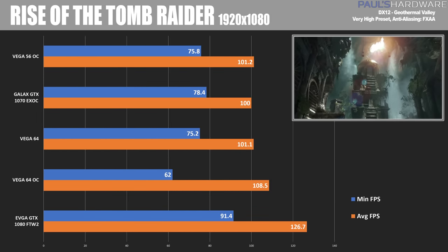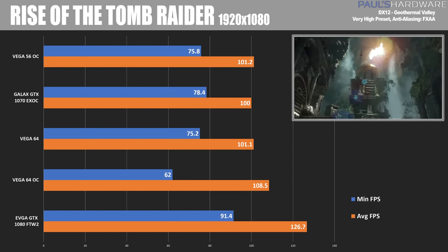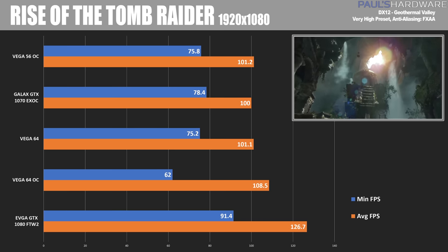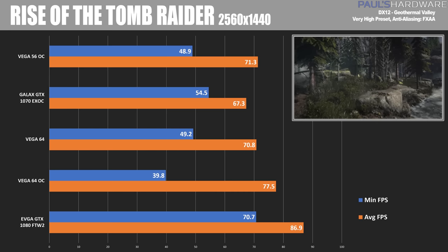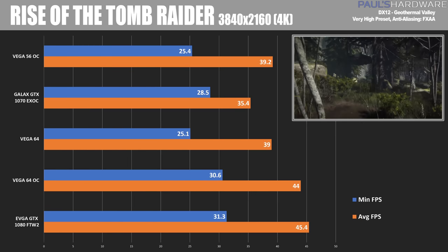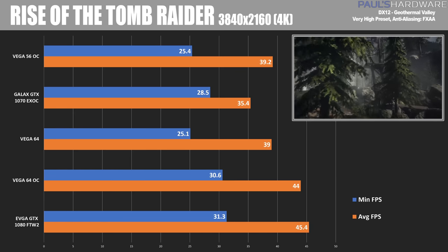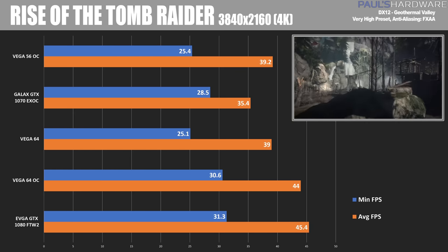My last two titles are DirectX 12, starting with Rise of the Tomb Raider. At 1920x1080, the GTX 1080 wins again with an average of 126.7 FPS and a very nice minimum frame rate. At 2560x1440, the GTX 1080 wins with an average of 86.9 compared to the Vega 64 OC's 77.5. And then at 4K, the GTX 1080 still wins, although by just about one to one-and-a-half FPS — 45.4 average versus the Vega 64 OC's 44.